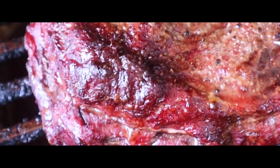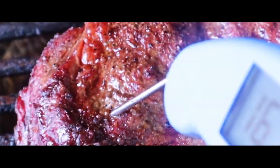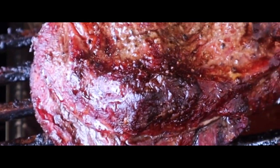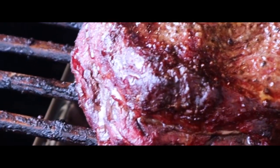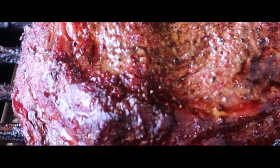As you can see, that chuck roast looks great. Just probing it right now — if you don't have an instant-read thermometer, you need to get one right now. We're at 155 there, 161 there, and 158, so we're close to the 160 mark. The color on that chuck roast looks amazing. Getting ready to wrap this up, and after I wrap it we'll get it ready for the next stage.